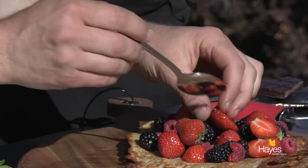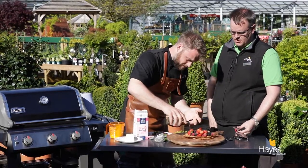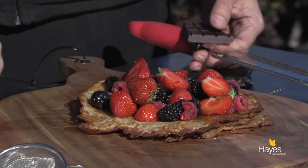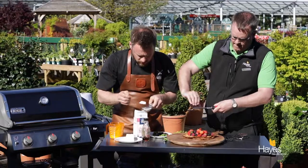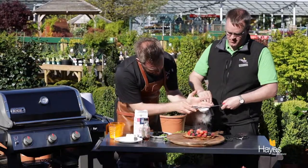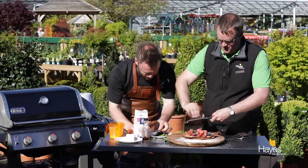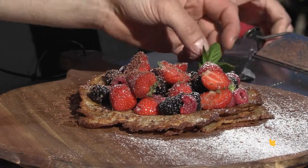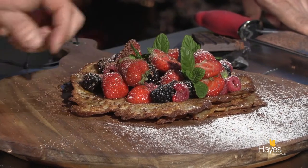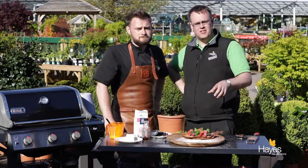We're going to go in with some mixed berries — just whatever mixed berries you have — and then drizzle over with some maple syrup. We're going to go in with a little bit of icing sugar as well — all over the place, but really worth it! We'll just pop in some nice fresh mint tips too. Something simple — you could do that on a weekday evening, just a nice little sweet treat after your barbecue. That looks pretty good. We're going to tuck into this and we'll see you next time.